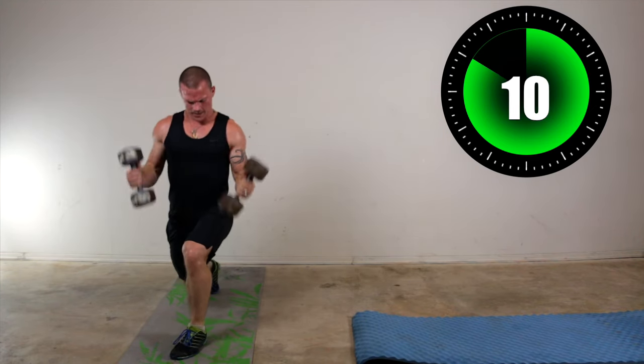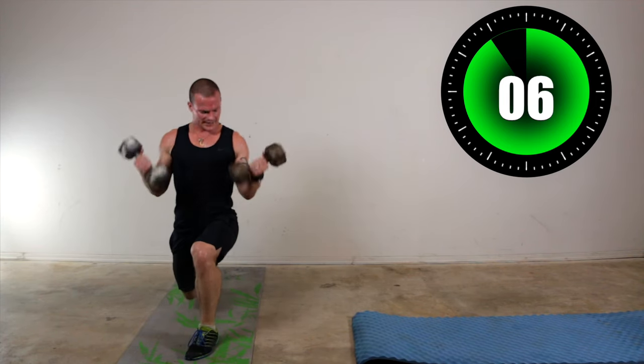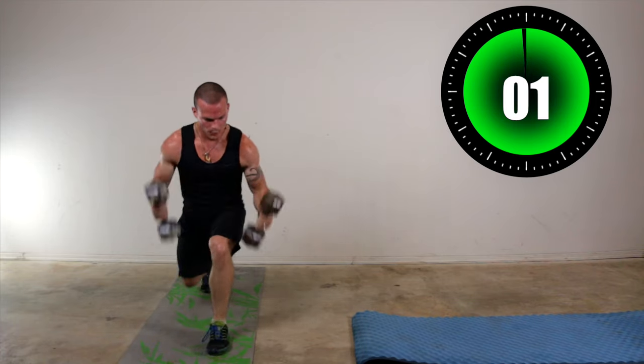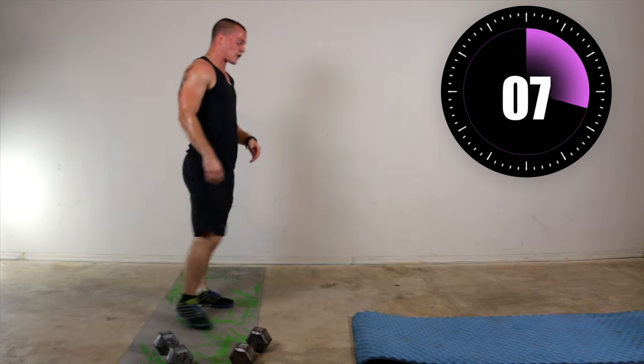10 seconds. Excellent. Here we go — we've got 5 seconds. Almost there, 3 more. Okay. Now we're going into a plank — front plank on your forearm. 5 seconds — three, two, one.